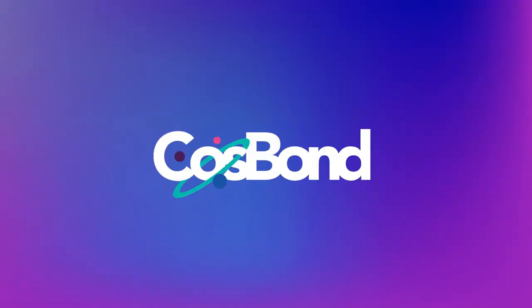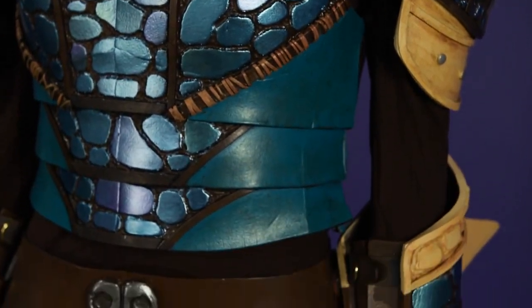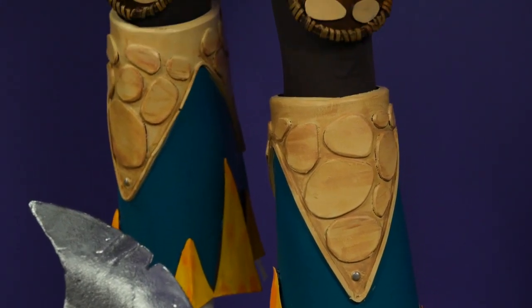Hi, I'm Elise from the Cosbond Workshop. Our armor is primed and painted, and we're ready to add straps. I already strapped all of my armor for a convention, but I tore everything off to show you guys the four ways that I Cosbonded all of my straps.